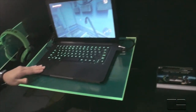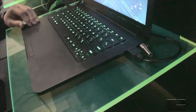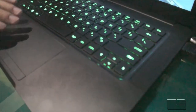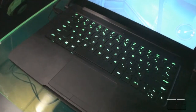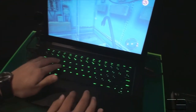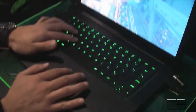We wanted to build it specifically for gaming — that's what we're about. We're about gamers. It's got an anti-ghosting keyboard and a gaming trackpad, meaning that you can adjust the sensitivity. As you can see, we're running Dead Island Riptide here too, and we're running at pretty smooth frame rates.